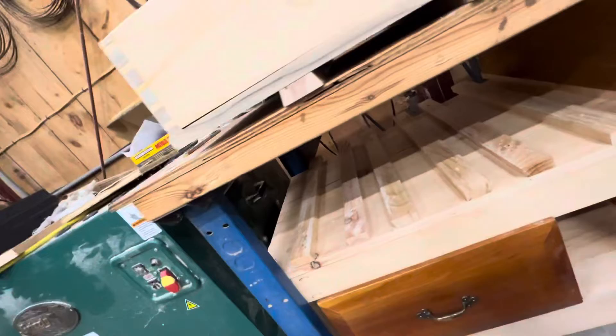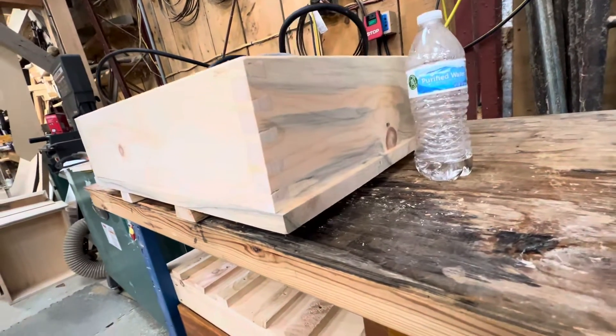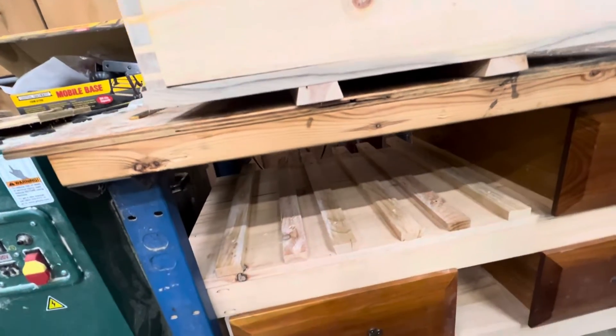If you look down in here, you're going to see these slides. For this drawer up above, I just made this drawer — I've got to put a face on it. Nice little dovetailed jig that I made there using the Panta router to make this shelf. I'll show you that in a second.